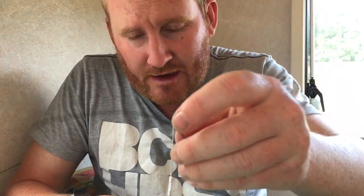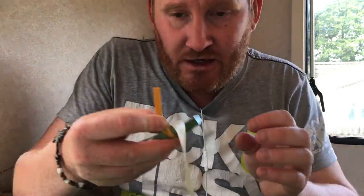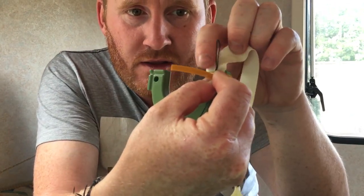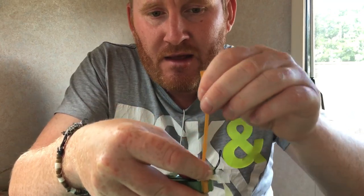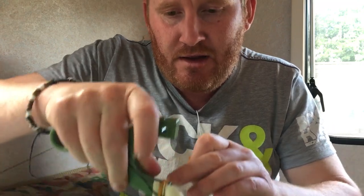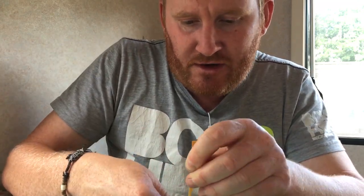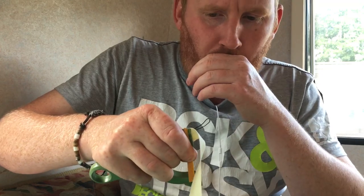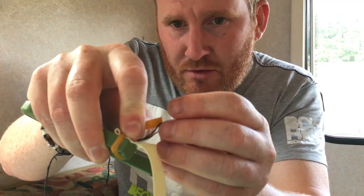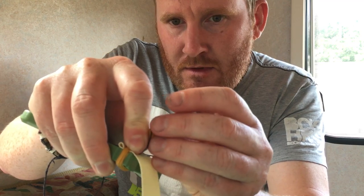At some point we go over the string, so we need a piece of string like this - this is thin whipping twine. Fold it over and lay it on the elastic. You could do this on the front side of the frame or the back side - doesn't matter. I tend to do it on the back side of the frame, the side that's facing away. Wrap your elastic over the top of the string and then continue to wrap around - about three times over the string is enough.